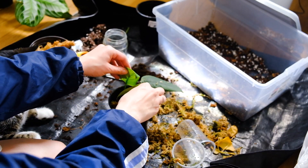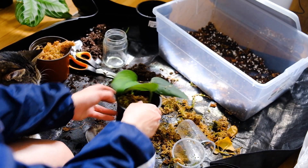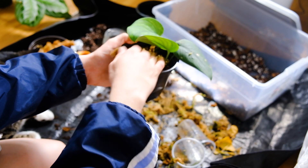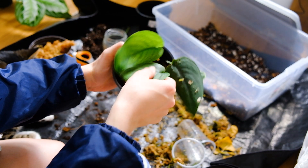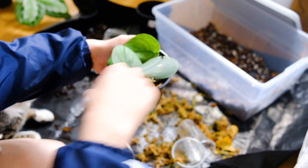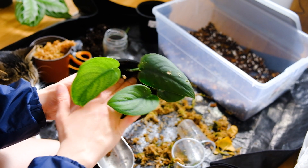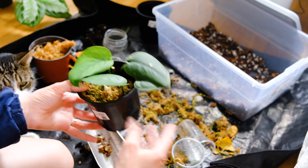I might top it off with some sphagnum moss just because they've been so accustomed to living in it and having higher humidity, so maybe that will help maintain that and make for a smoother transition. Then of course I will water that in as well.